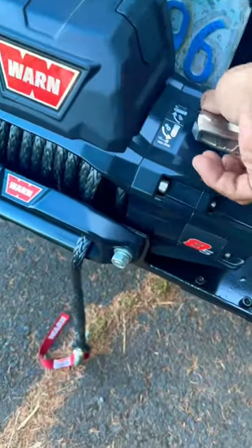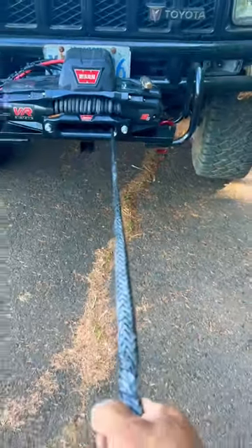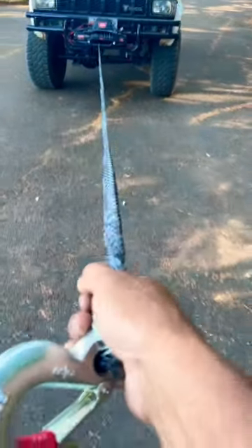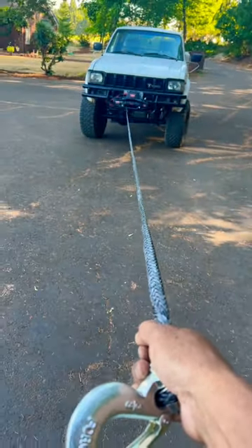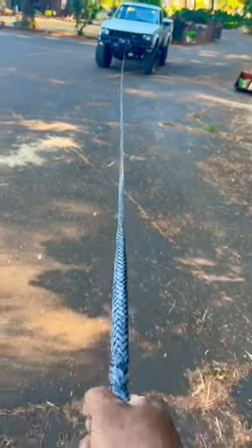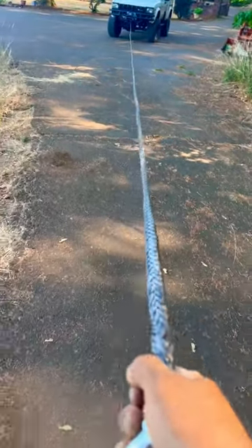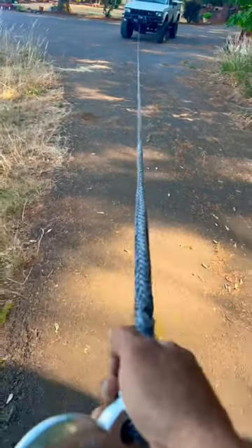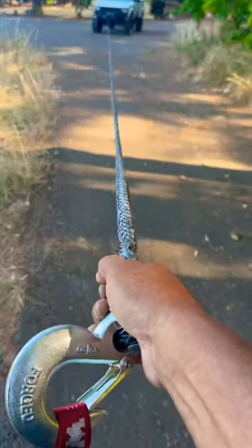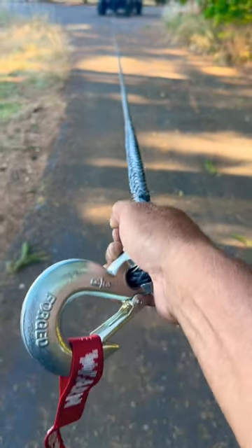When you first get one of these winches and they're brand new, the synthetic line — you're supposed to pull it all the way out and leave maybe eight spools on the line. What you want to do is hook it up and then pull your vehicle to stretch the entire rope all at once, so you don't end up with any weak spots, binding, or any weird spots. It gets stretched out all the way and then pulled in, and after you do your first pull like this, it's ready to use.